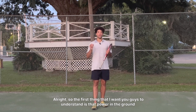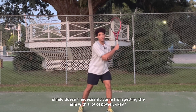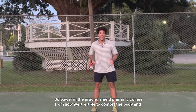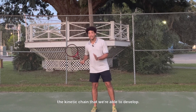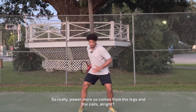The first thing I want you guys to understand is that power in the ground stroke doesn't necessarily come from hitting with the arm a lot. Power in the ground stroke primarily comes from how we are able to contort the body and the kinetic chain that we're able to develop. So really, power more so comes from the leg and the coil.